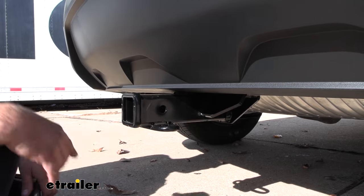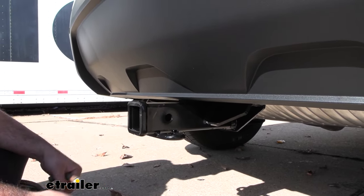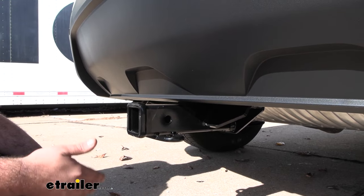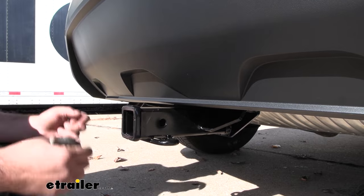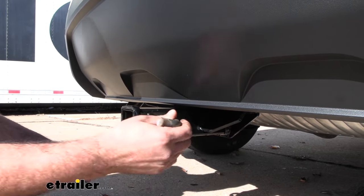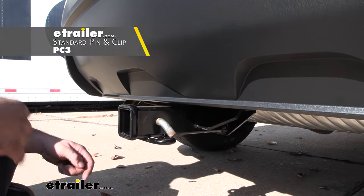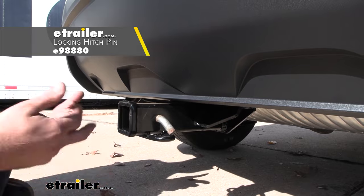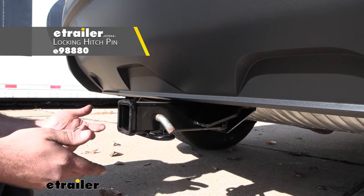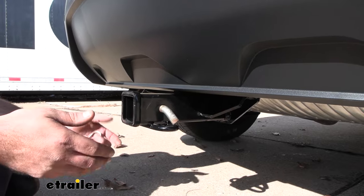The two-inch by two-inch receiver tube opening is going to be great. This is kind of the standard size for a lot of different accessories, so whether you're picking up a ball mount, bike rack, or cargo carrier, you're going to have tons of options available. All of your accessories are going to stay in place with a 5/8 pin and clip. This is not included with the hitch — a lot of times when you pick up your accessories they'll have one included. If you want to pick up a locking version, it's really nice especially if you plan on leaving accessories loaded up on your hitch. We have plenty of options available here at eTrailer.